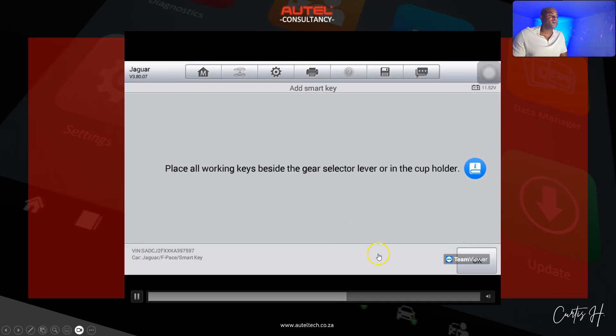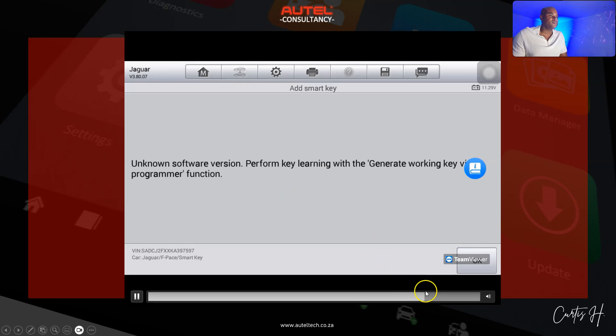The prompt reads: 'This function is used to learn new keys and will not affect the current keys learned. The ignition will be turned on automatically. Place all working keys beside the gear selector lever or in the cup holder.' We do that and click OK. The tool pulls up the VIN, then the software version — and it shows: 'Unknown software version.'